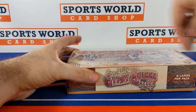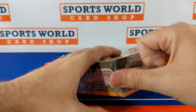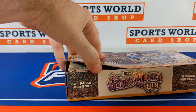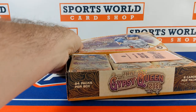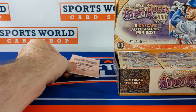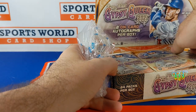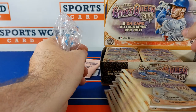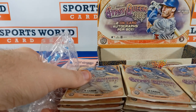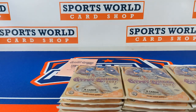All right guys, here we go — 615 pulls back again with another first look video. We got Topps Gypsy Queen baseball 2021 hobby box. Of course you got your three chrome card pack for the box topper, and inside we have 24 packs with eight cards per pack and you get two on-card autographs in every box.